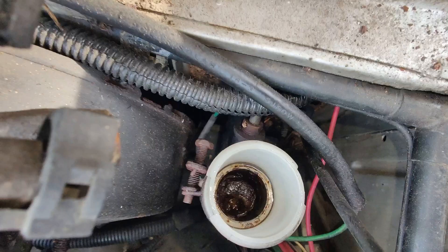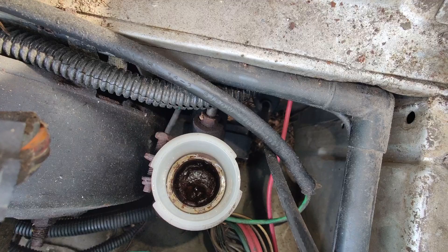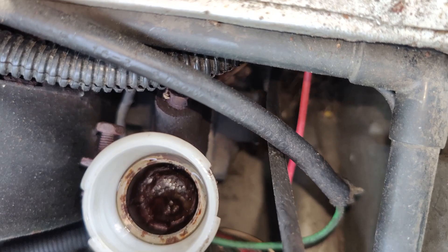Holy shit, I filled that up two days ago. I'm literally going through the entire reservoir in a day or two of driving. That is terrible. That is terrifying. I'm surprised I didn't get a squishy foot. I actually did get that one night when I was driving — it started getting squishy so I pulled over and filled it up real quick. It does self-bleed.